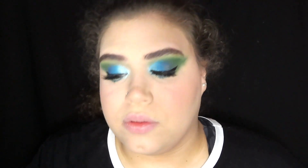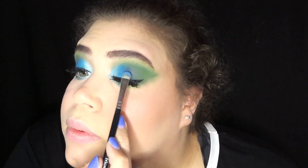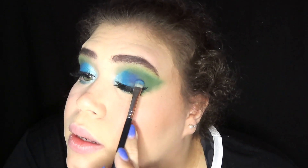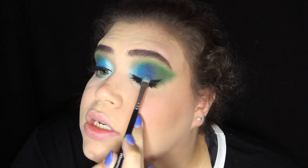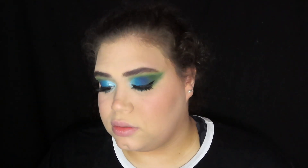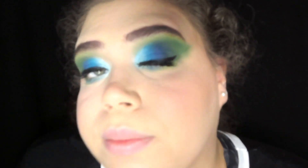I don't know why but the blue on this side, the dark blue, is just not cutting it for me. I don't know why it looks weird - it looks almost chalky, but that doesn't make sense. I think that looks a little bit better.